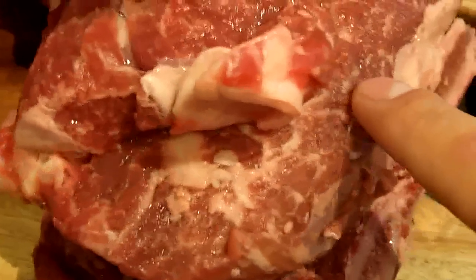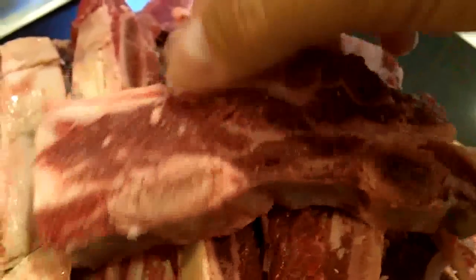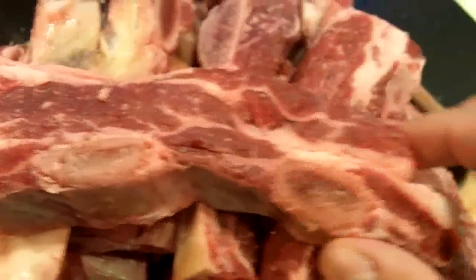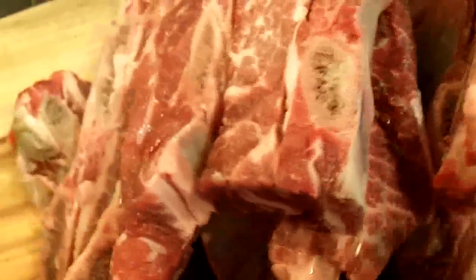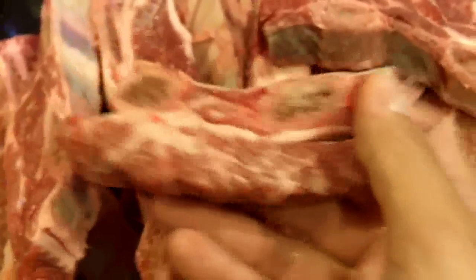Now I've chopped these down into more manageable portions, and I just want to show you something. Look at the marbling in this meat. This is why beef ribs are such an amazing cut of beef — they have so much marbling that once this starts to cook slowly and when you barbecue this, they're so tender and there's so much flavor. I think this is probably one of the best cuts of beef you can get for the barbecue.